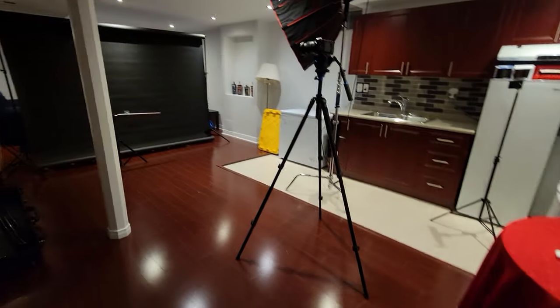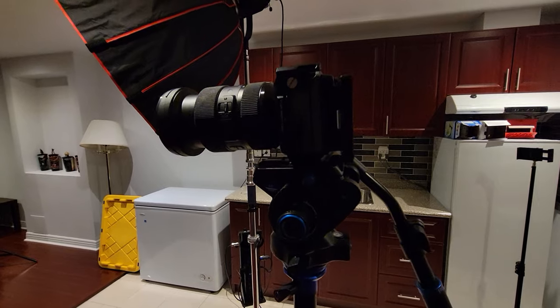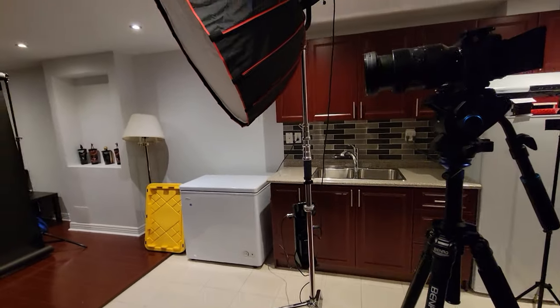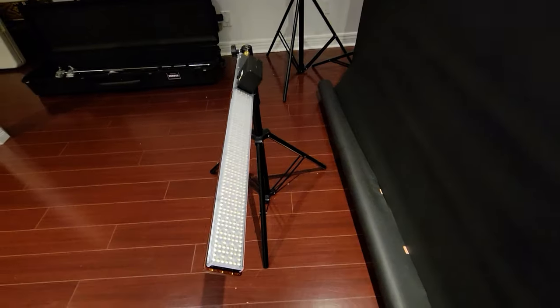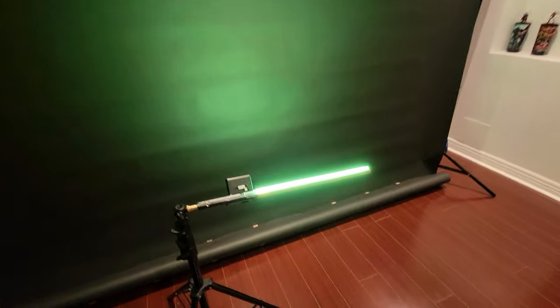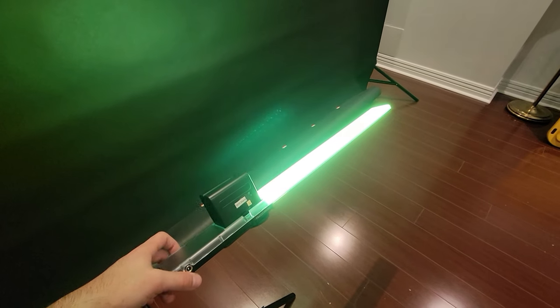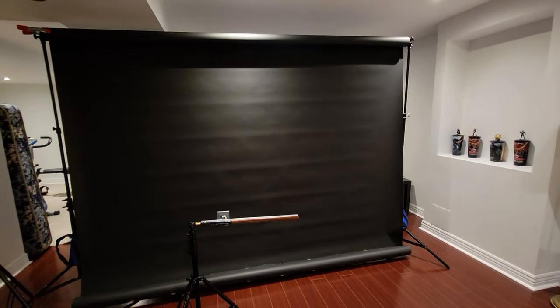Just as a quick rundown of everything that I've got here: I'm working with a Sony FX3 and a Sigma 24-70. My key light is a Nanlite 300B — it's a bi-color COB light with a little softbox on it. I've got a black backdrop, it's a Savage paper backdrop, and I have a Yongnuo 360 LED light that I'm going to set to green to push some green light onto the backdrop.